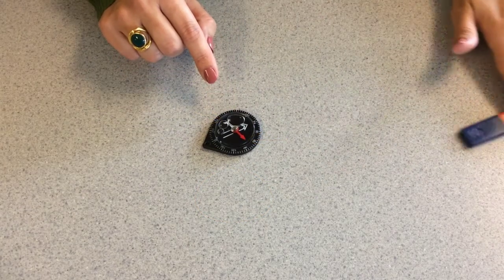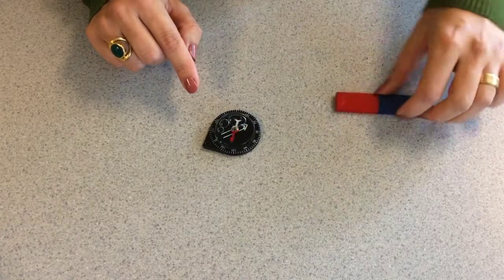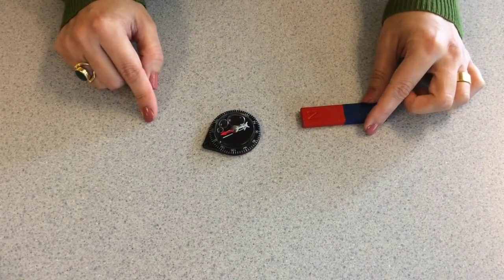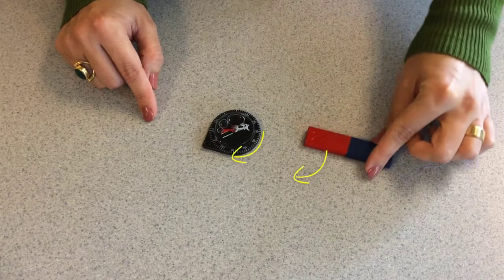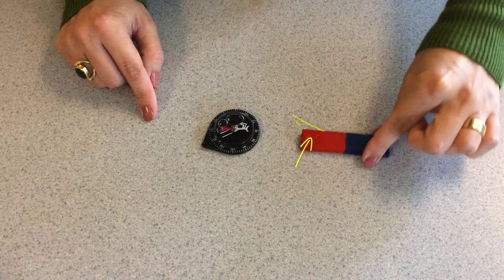When we bring a magnet close to the compass with the north pole facing the compass, we can see the south pole of the needle rotates to face the north pole of the magnet.